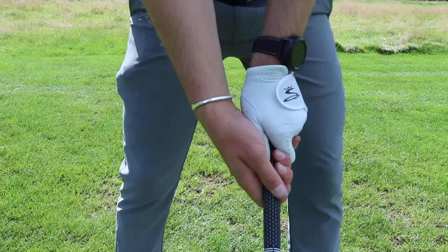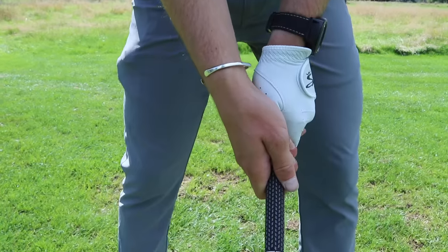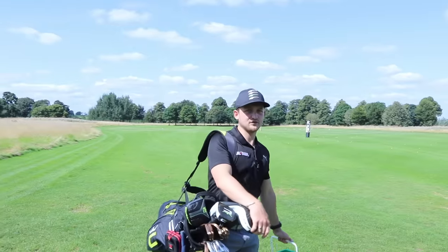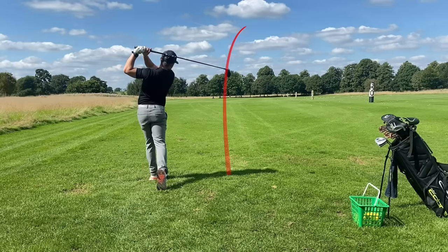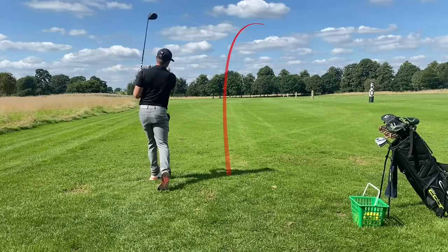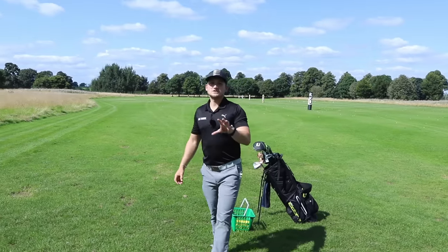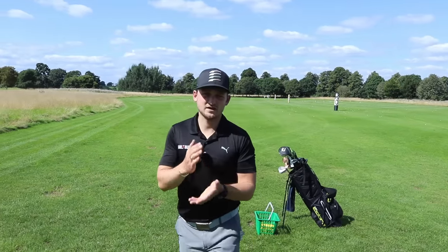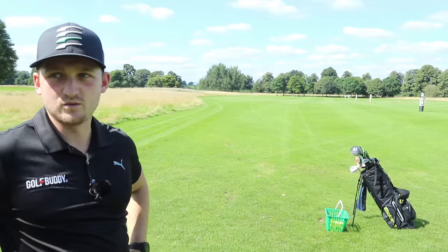Does grip matter? Does it really? How much attention do you put on your grip? On a scale of 10%, 20%, 90% — how much attention do you put on your grip currently in your game right now? Because it is affecting your ball flight so much. Grip matters on my scale. It's like 80% up there.